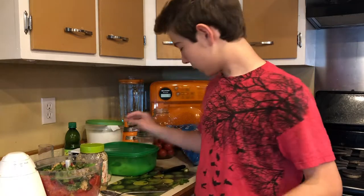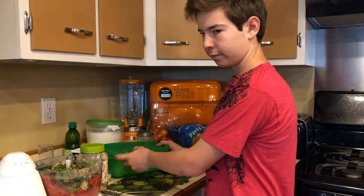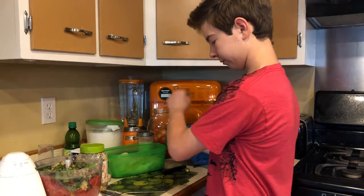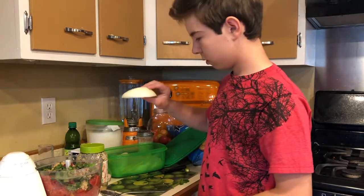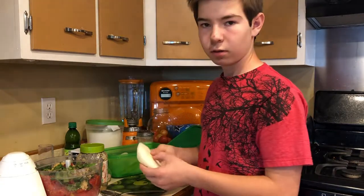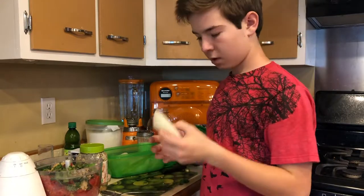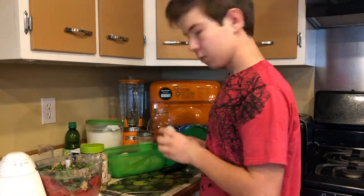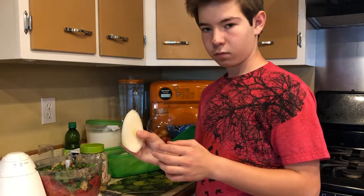Usually every single time we're done making the salsa, we taste it and add a little more of something — either more garlic, cilantro, salt, or pepper — and that makes it taste better. Then we take the onions and hopefully not cry over them. We just use about this much.